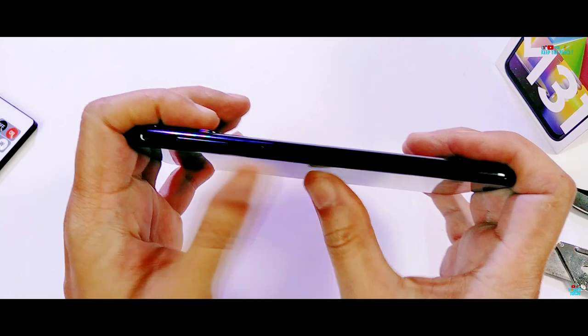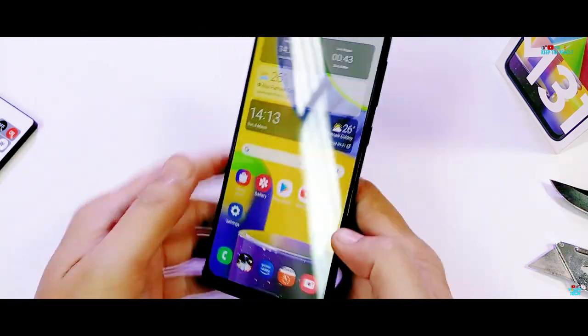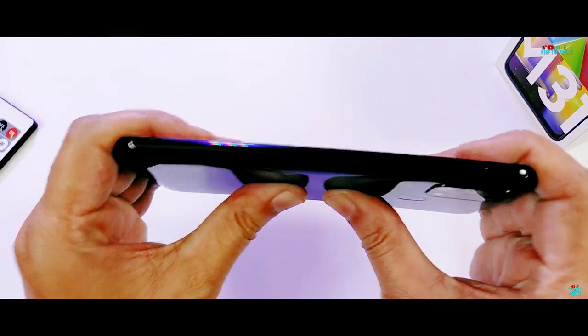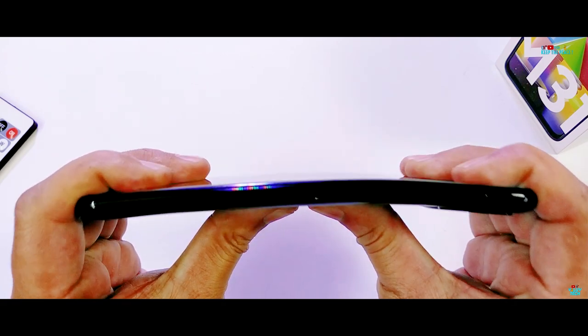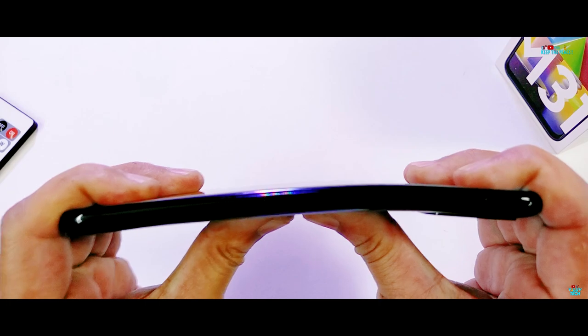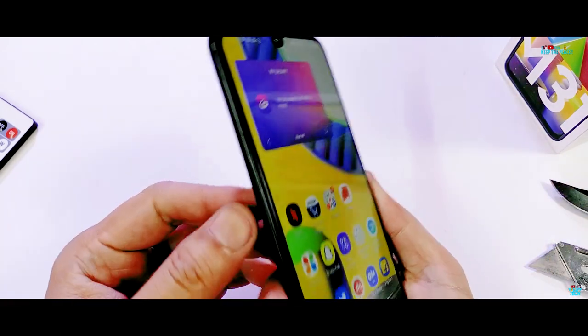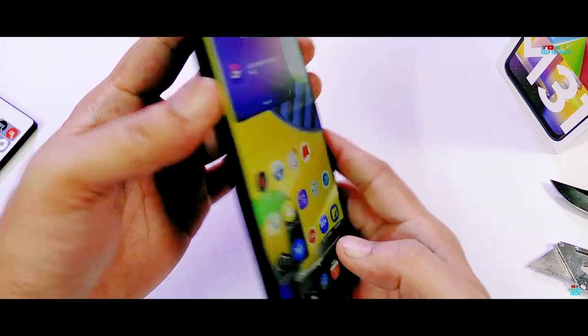The first bend from the display side shows less degree of flex compared to other polycarbonate builds, with only a slight clicking sound but no glass shatter or damage. The second bend from the back side has a bit more flex with a louder cracking sound. Fortunately, the M31 still survives — the M30s at this stage had developed cracks on the glass and eventually completely failed after the third bend.